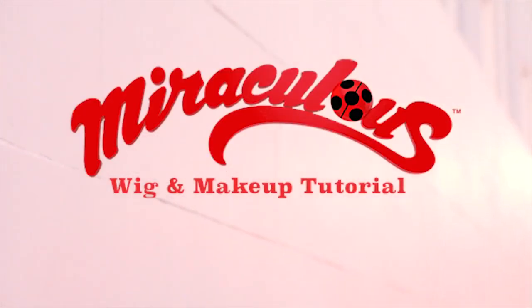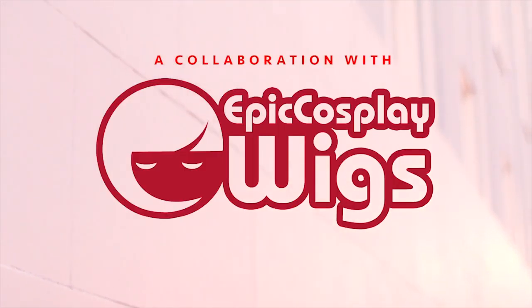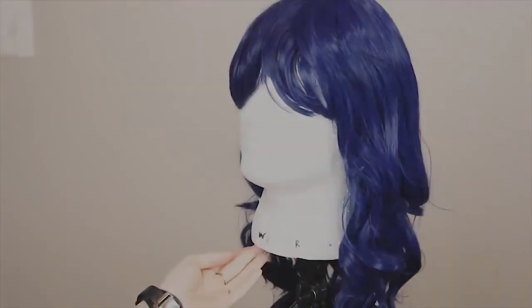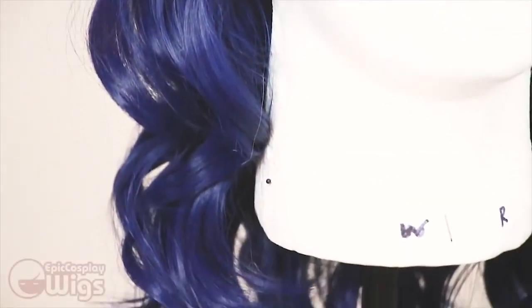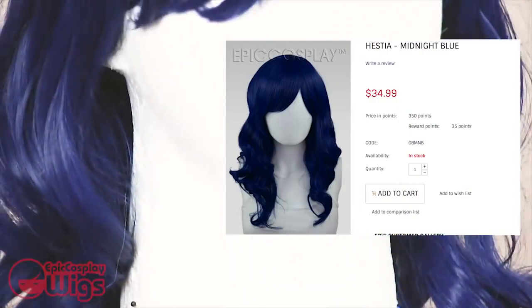Hello, hi, and welcome to my Miraculous wig and makeup tutorial. Let's start with the wig. This one is from our Miraculous sponsor, Epic Cosplay Wigs. It's Hestia in Ladybug Blue — by Ladybug Blue, I mean Midnight Blue.